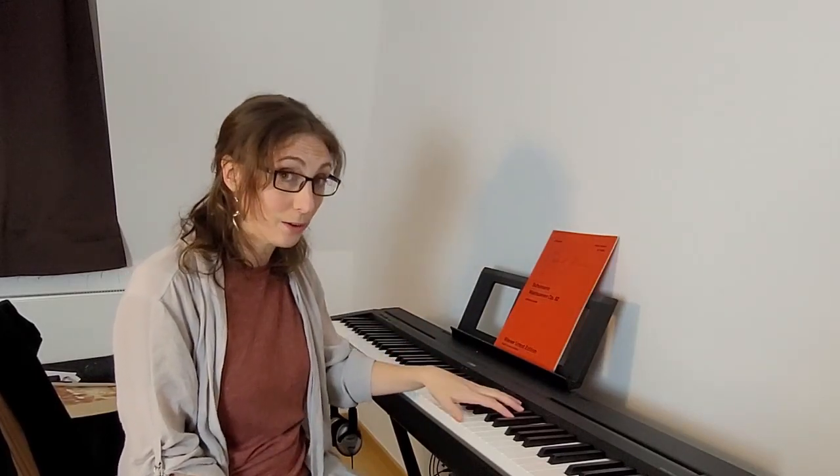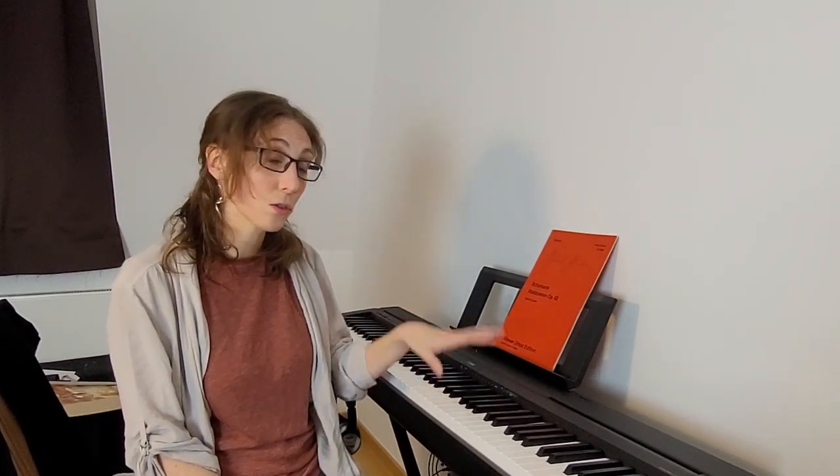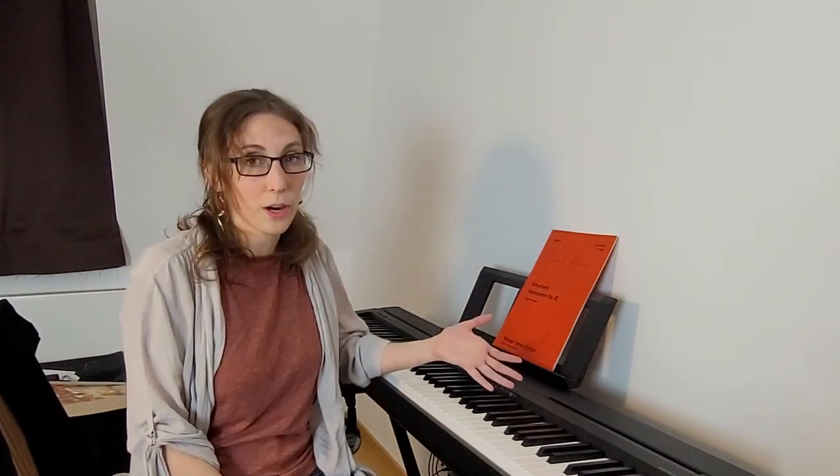I'm a swing dancer, not a professional, just very enthusiastic, and I've decided that I want to learn how to play swing music on the piano. I'm not a complete beginner with this instrument. Throughout all of my teenage years I took classical piano lessons, so I can kind of already play the piano and I can already read music. In that sense, I could describe myself as a classical pianist.